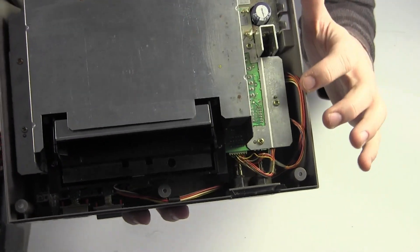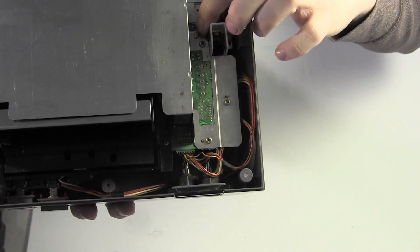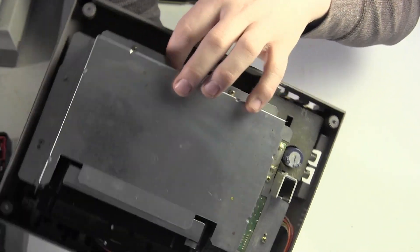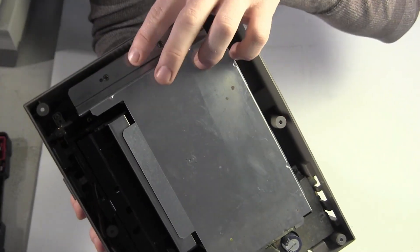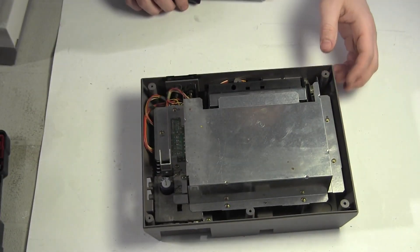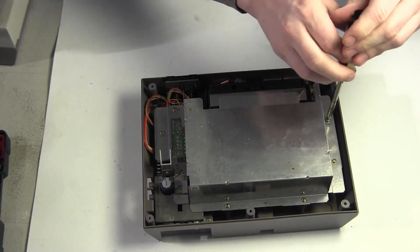The next thing you're going to want to do is take this heat shield off. There's not going to be too many screws around it — you've got two here, one there, two more on the back side, and another two on the far side. So we'll just zip through these quick, and then you're going to want to loosen the board off underneath, and I will show you how to take the latch off.